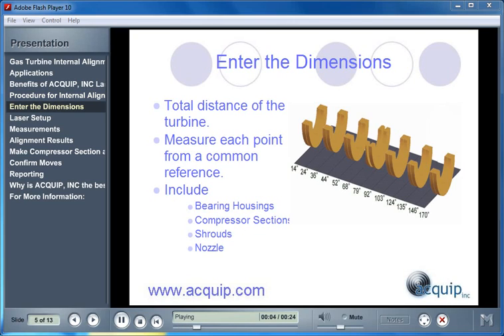To enter the dimensions, we first model the total distance of the turbine. We measure each point from a common reference, and all points are included: the bearing housings, each compressor section, the shrouds, and the nozzle.